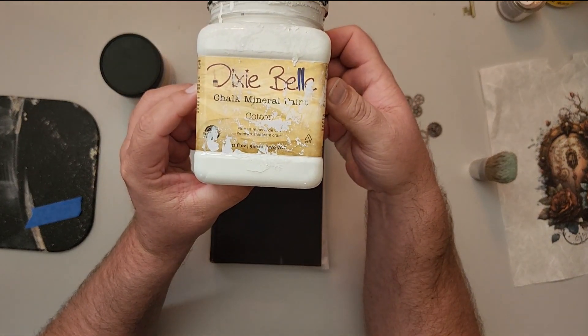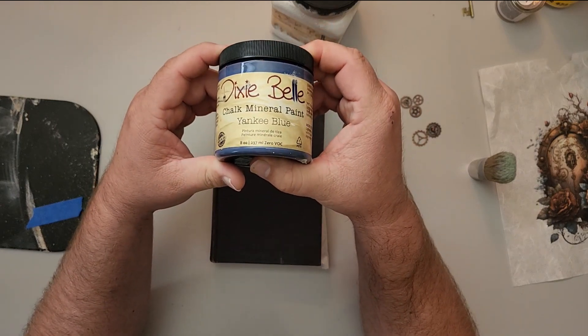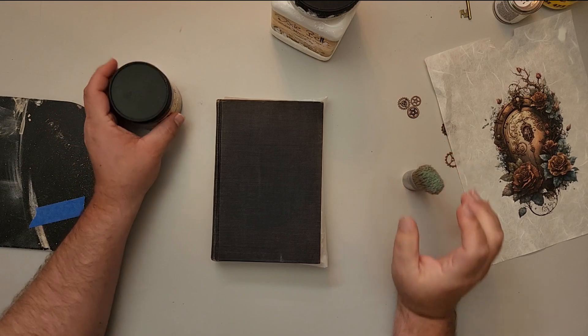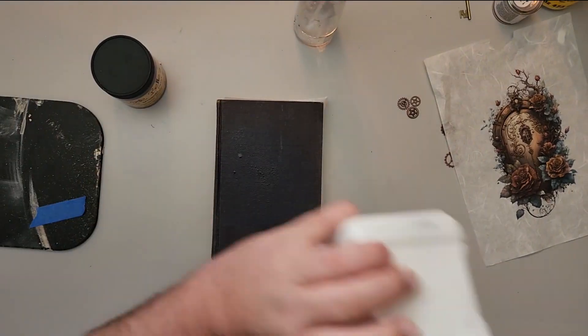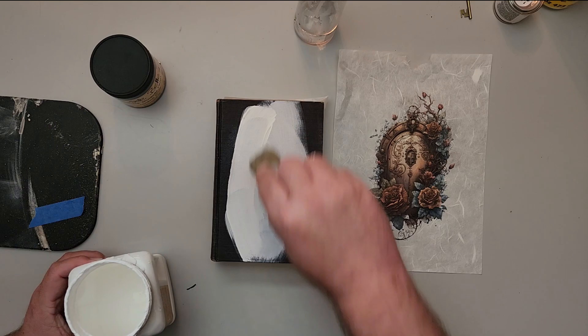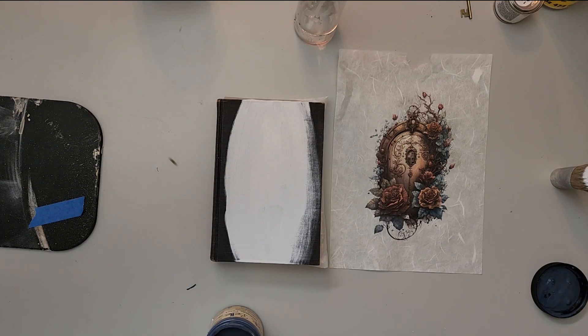Right here we're going to start with some cotton and some Yankee blue — links will be down in the comment section. I'm using the Belle brush. I'm going to start off by putting some white in the middle, then mix in some Yankee blue around the sides and kind of ombre that in.